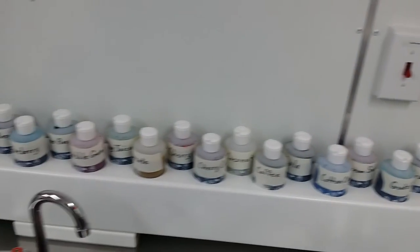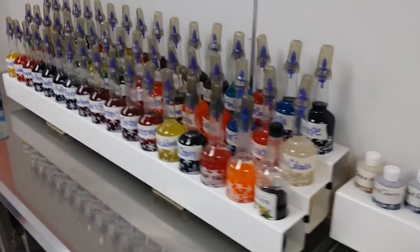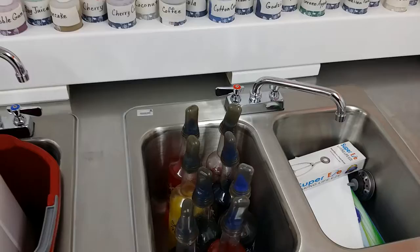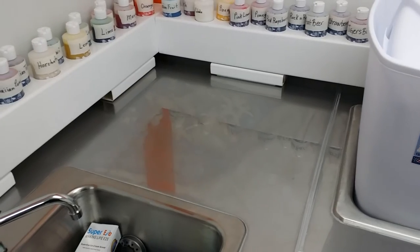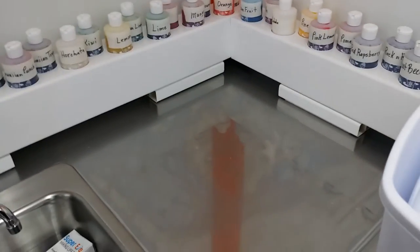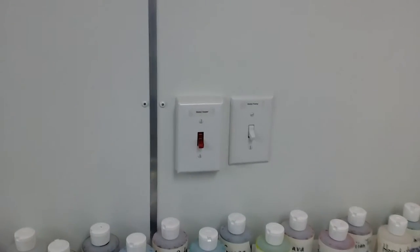Down here are all the syrup flavors — all 47 of them. We have some sugar-free options as well; don't try them, they're really gross. Then we have a little section right here where we'll put pieces of vinyl fencing, and on top of those we'll put the refill five-gallon syrup bottle for when we need to remake syrups.